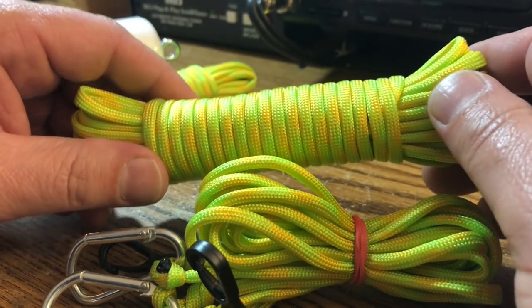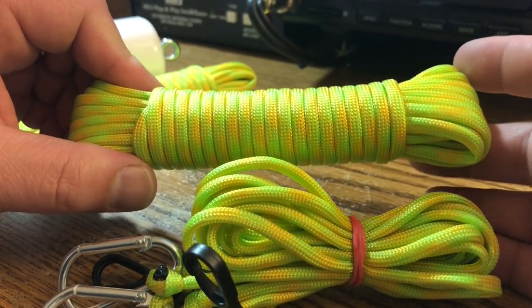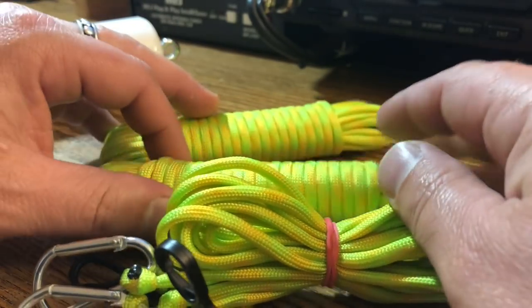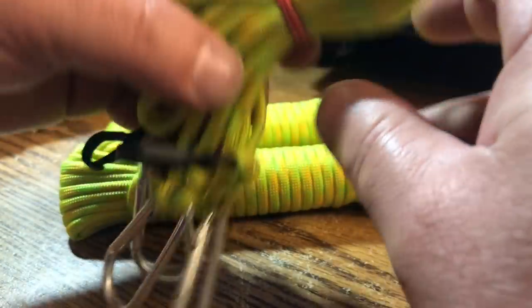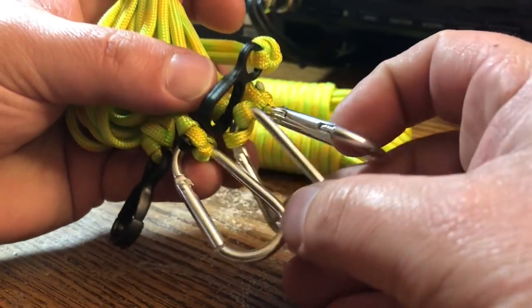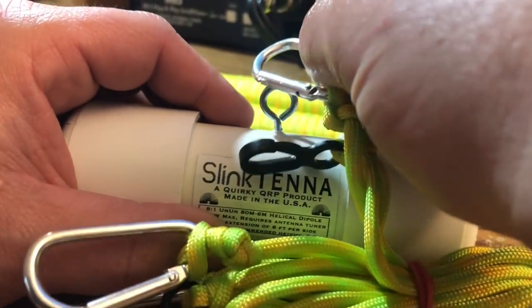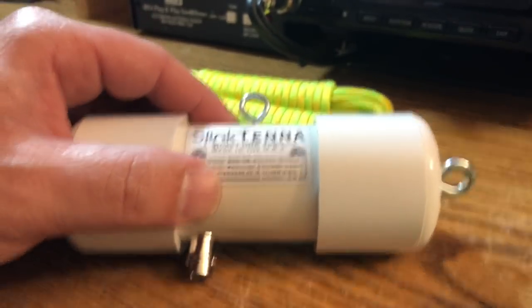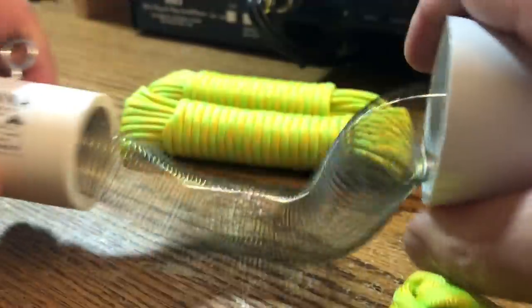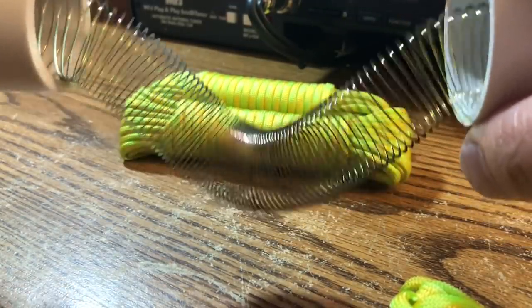As I've done more field ops, I've wanted yellow paracord because whenever you put up an antenna, people want to immediately walk into it. Having yellow paracord lets them know there's an antenna here. You've got this one with all the bits and bobs on it — these three metal carabiners clip to the top and to the sides, and then these plastic ones keep the slinky from sagging.